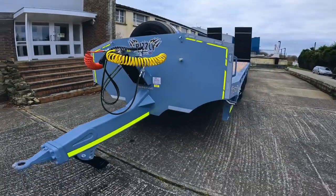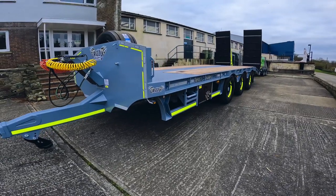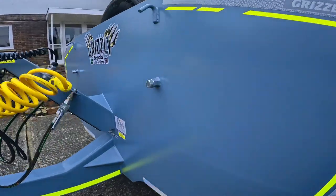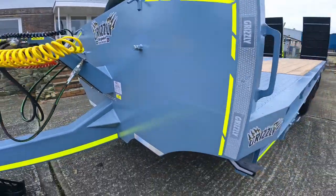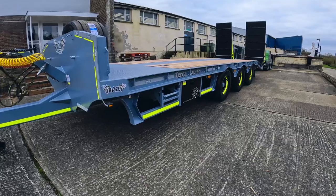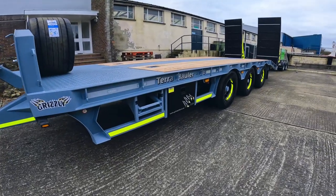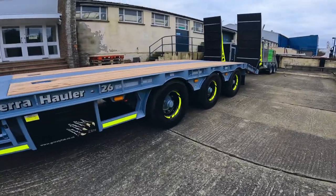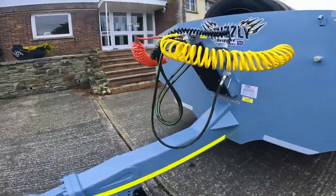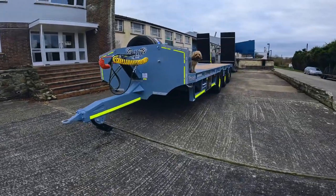So first initial reaction to this is obviously the colour. We've gone with not quite a Nardo grey, but it's actually what they call a squirrel grey finish with our luminous yellow HiViz package, which we offer in the options — also available in HiViz orange. And then obviously we've put black rims, black ramps, black toolbox, black skid, and a black cover plate on the swan neck just to break it all up. I think it looks quite smart to be honest.